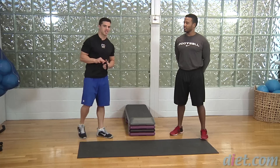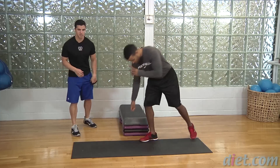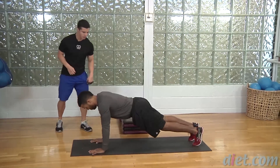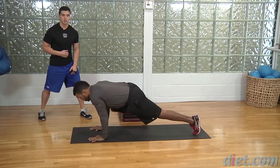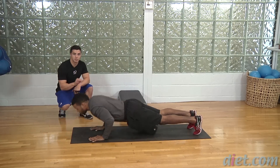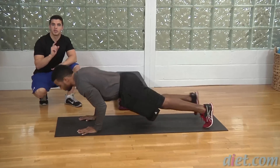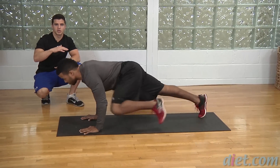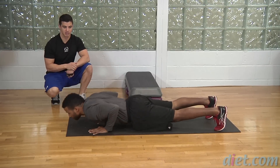We have three exercises. The first one is a push-up to knee tuck. Jeff, come into a push-up position — go ahead, let's see a push-up and exhale knee towards the elbow. Jeff's doing a great job of getting all the way down to the ground; if you're not quite there yet, just get as low as you can with good form. Exhale on that knee tuck.